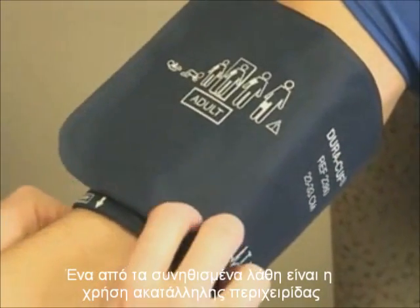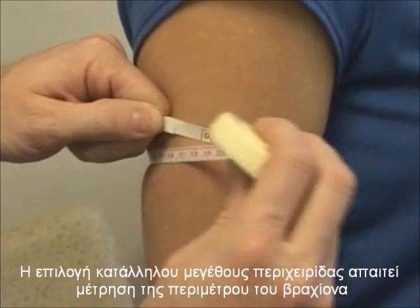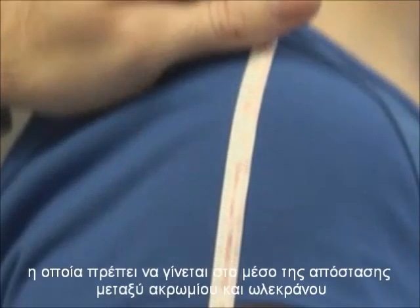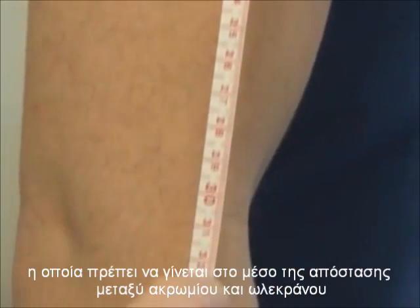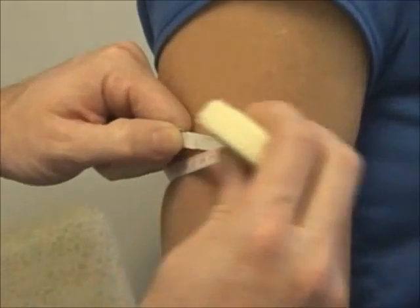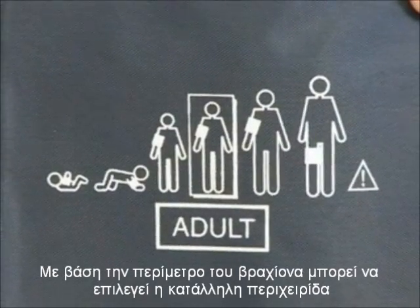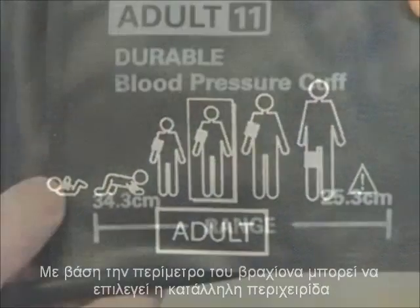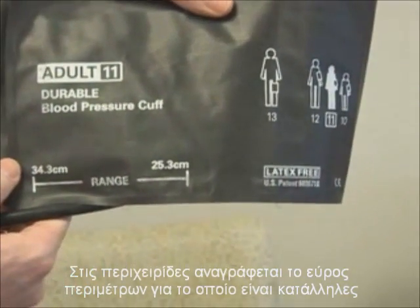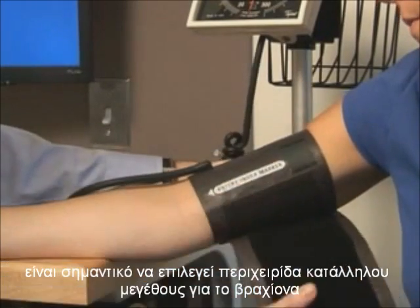A common error in taking blood pressure is the use of an improperly fitted cuff. Selection of an appropriately sized cuff requires assessment of the arm circumference. The midpoint position is determined by measuring the distance between the olecranon and acromion processes. The arm circumference is then measured at the midpoint. Once the arm circumference has been determined, the appropriate size cuff can be selected. Cuffs typically are marked with acceptable sizing indicators to facilitate proper fitting. However, it is more important to use a cuff that is appropriately sized for the arm.